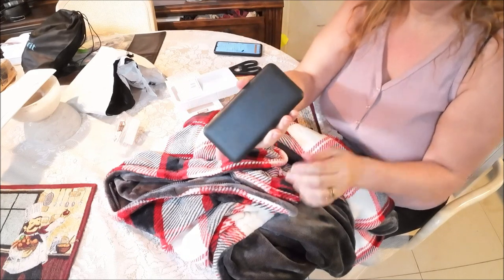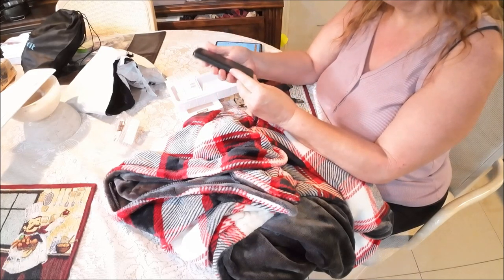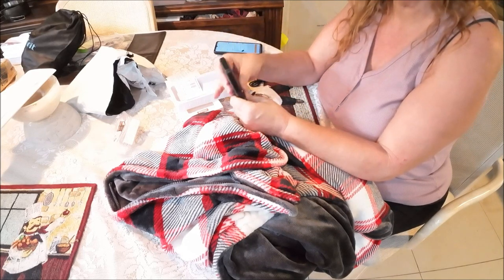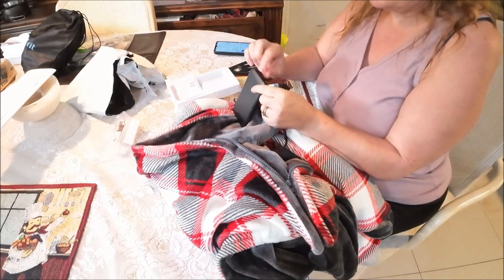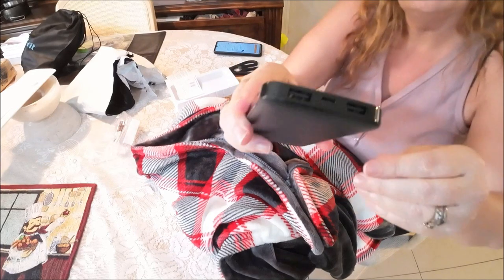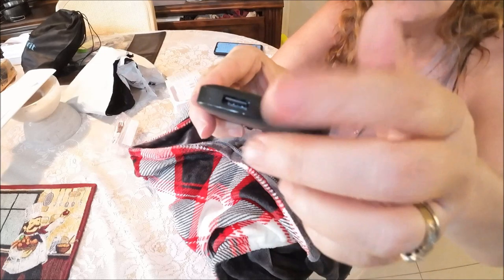Most of the time Temu has their stuff already powered, which is really nice. The feel of it is very nice and thin, and it should fit in the pocket just fine. Let's take this off here. There's a power button — it has two of them. You got two cell bars showing.